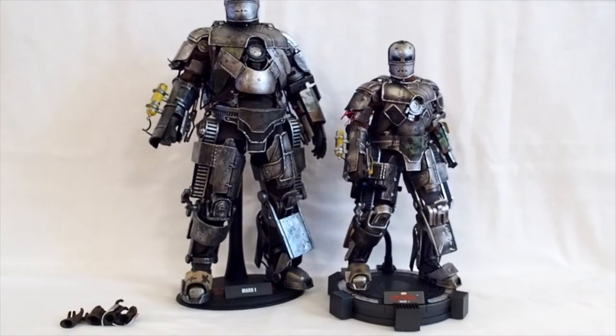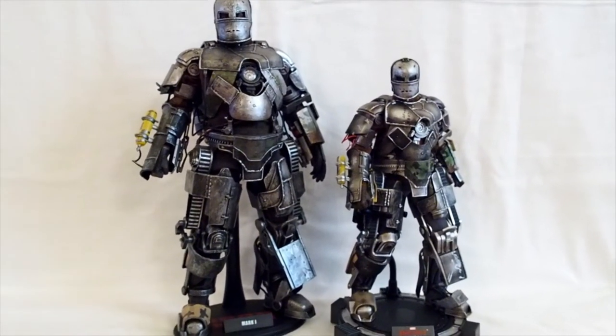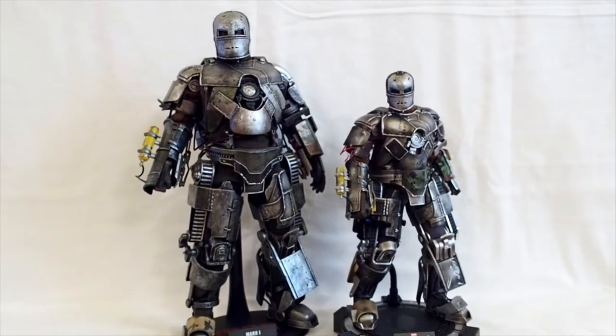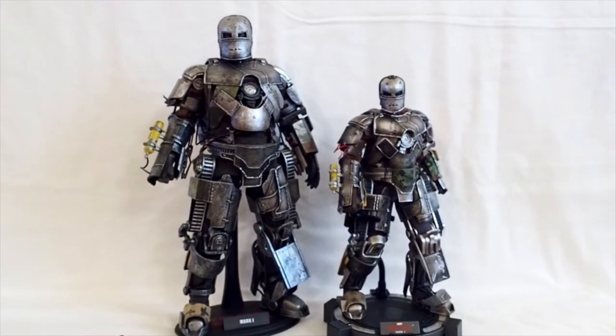Here I have the two Mark 1s — the original Hot Toys Mark 1 and the King Arts 1/9 scale Mark 1. As you can see, the Hot Toys is a lot taller. Let me get a ruler so you guys can see how tall he actually is.